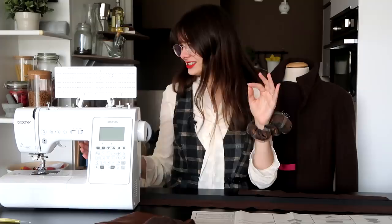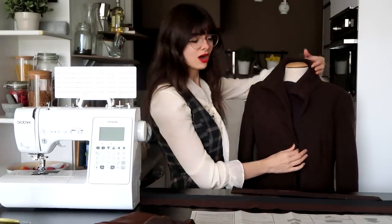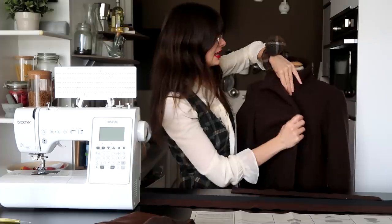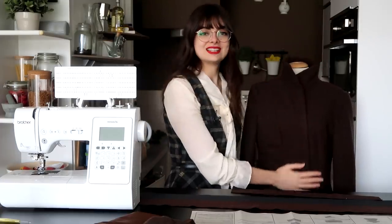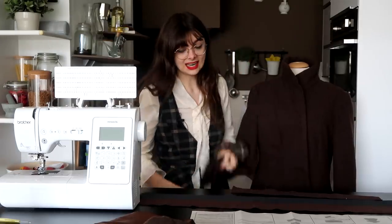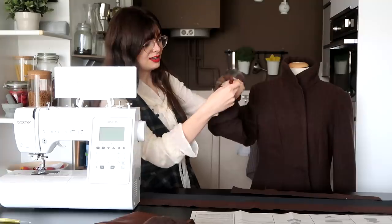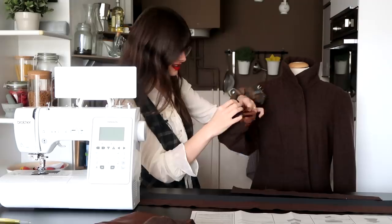I am going to use this today to finish my winter coat, which I made last month. I put off doing the finishing touches until I had this little boy that can do buttonholes. So here it is, my coat. I took off the temporary snap buttons that I put on in my last video, so it is now all prepped and ready to be buttoned. The other things I need to do today are to attach the lining, which is still loose.